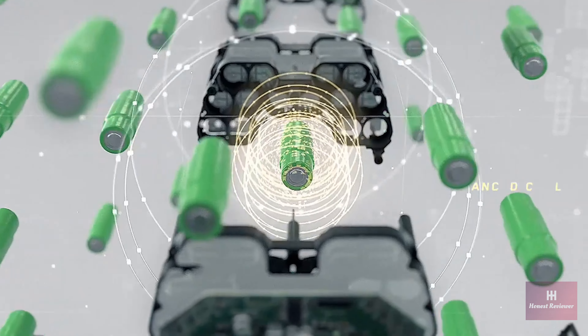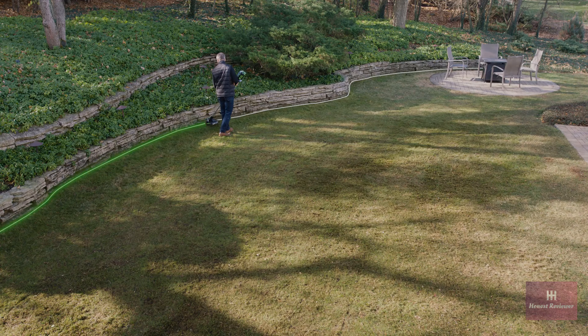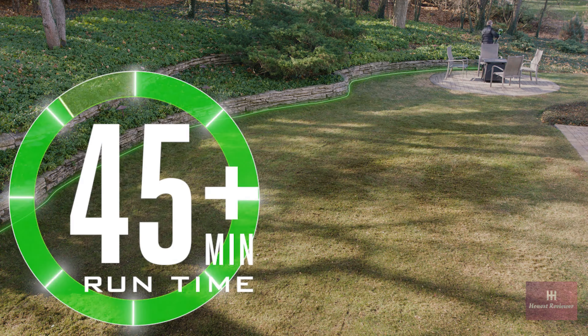Powered by Ego's industry-leading 56-volt arc lithium battery technology, a single charge gives you 45 minutes of cut time, delivering the power and performance of gas.